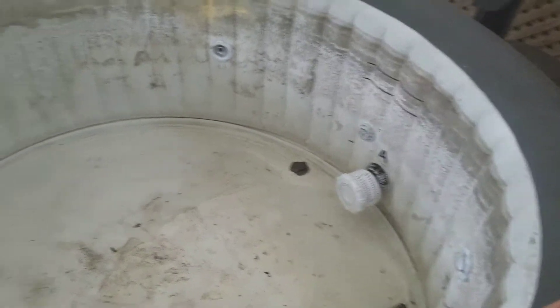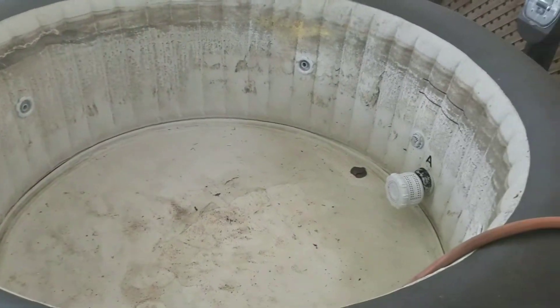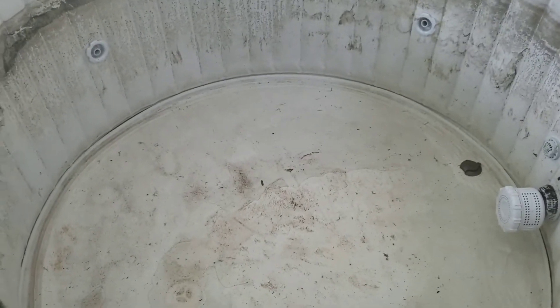Alright, got a little bit of fill-up action going. When this is all done I'll show you what it looks like. I'm betting that chlorine kind of cleans up all that nastiness — at least that's what I'm hoping. Catch you on the next one.